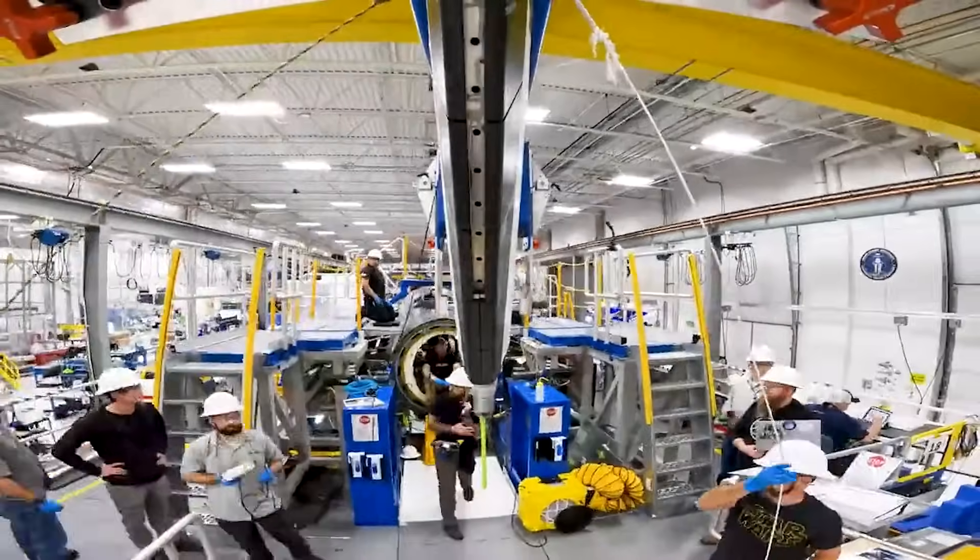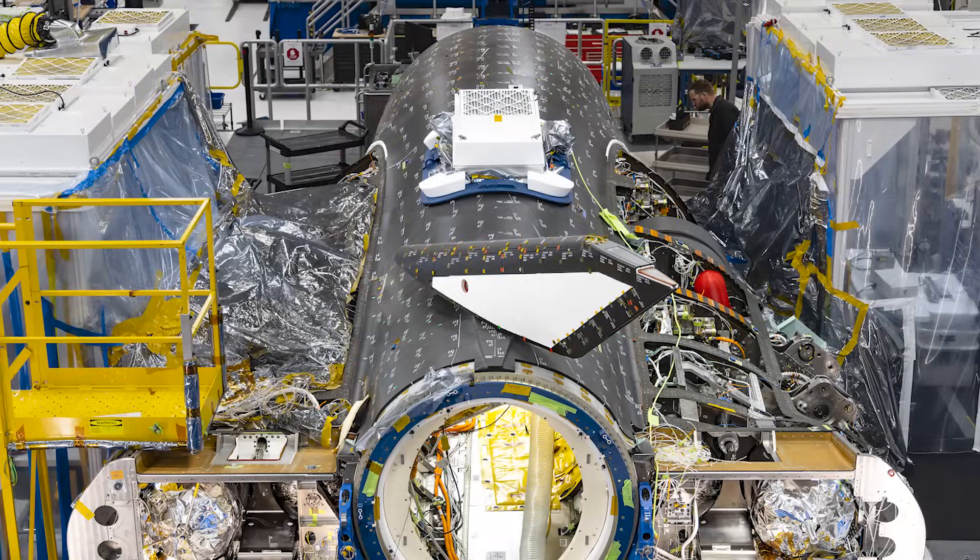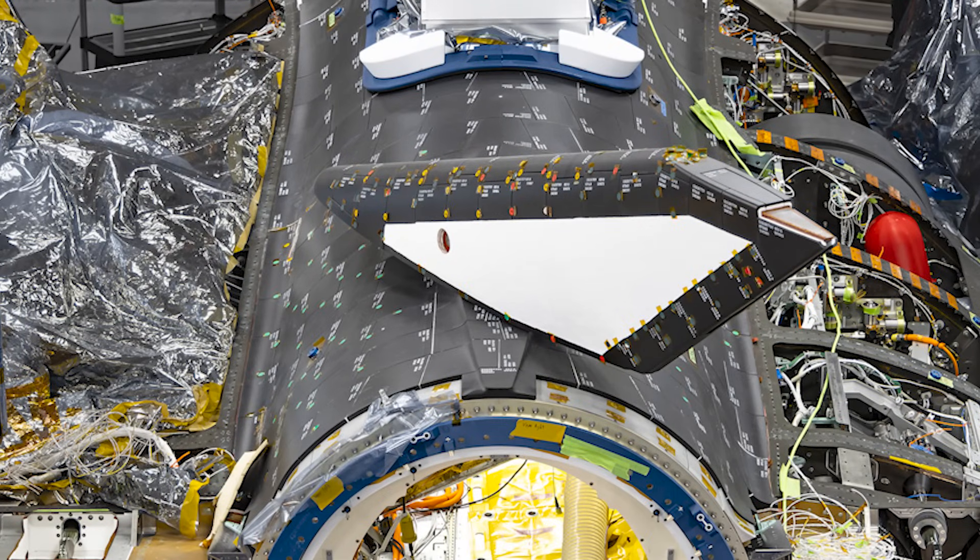Throughout this month, new videos and pictures highlighted some of the progress made. For example, in one image you can see the complete heat shield application to the upper section of Tenacity. Even the rudder has tiles installed along its ridge.